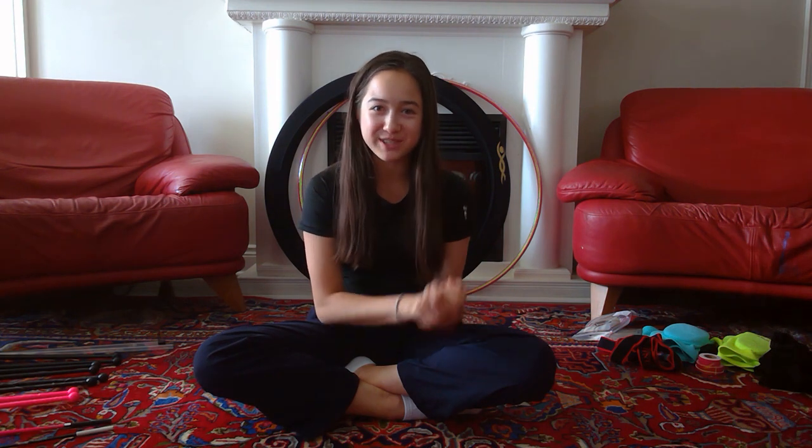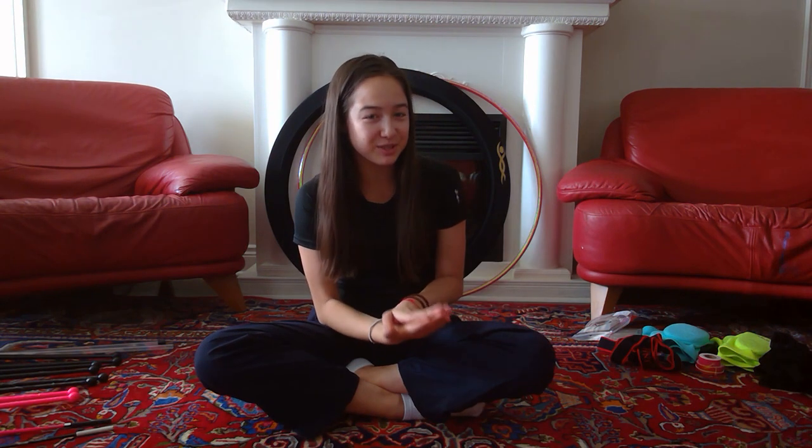Hey guys, it's Sophie, welcome back to my channel, and if you're new here, welcome! For today's video I'm going to be showing you guys my entire Venturelli collection. I do have a special surprise for you guys, so keep watching till the end of the video to find out what that is.